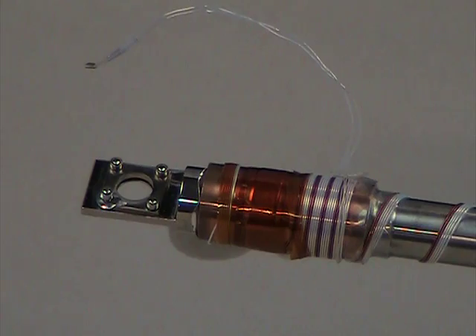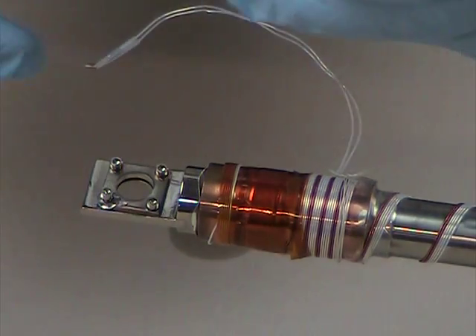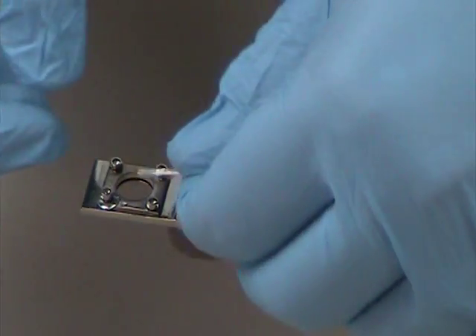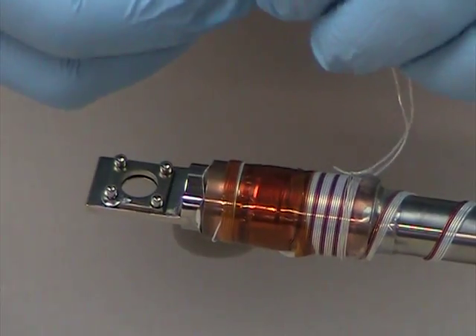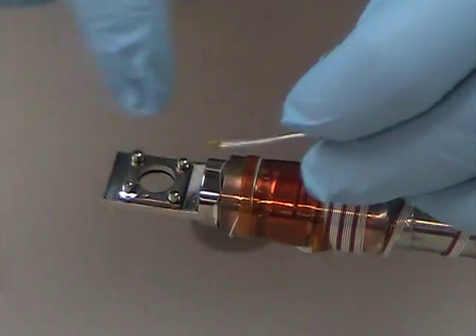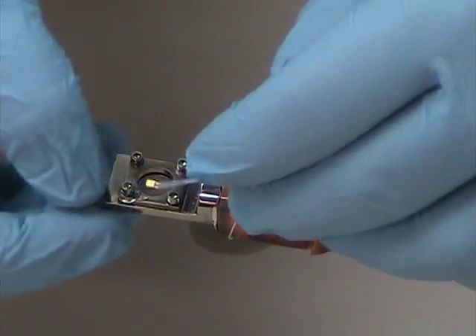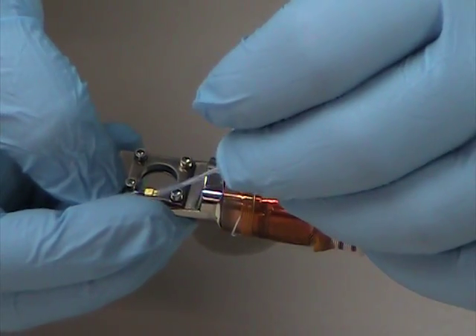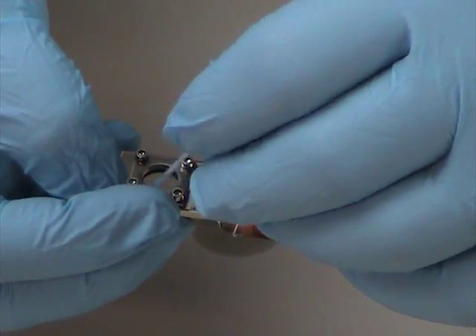Now I'm going to attach the sample sensor to the sample holder. I've already taken a tiny piece of indium for good thermal contact and placed it on the edge of the window mount here. Now I'm going to stick the sample sensor right on top of it.